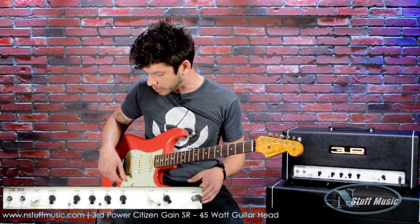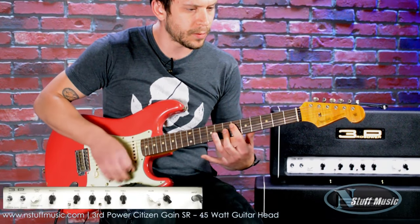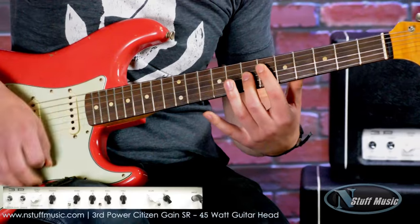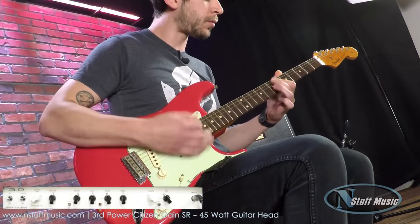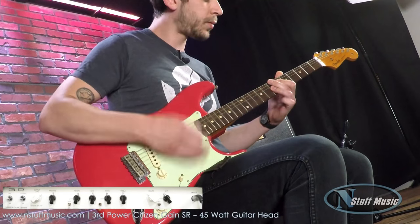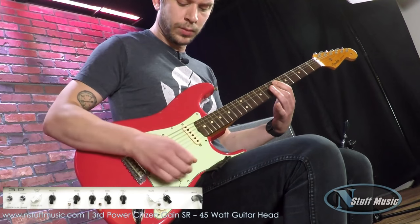Bringing down the volume on the guitar a little bit, you can get a little bit more of a funkier sound. Try a different position in the pickups here.